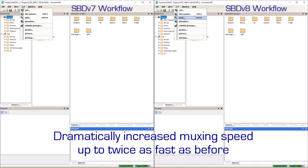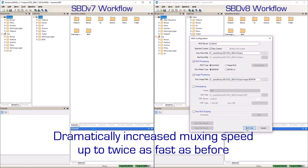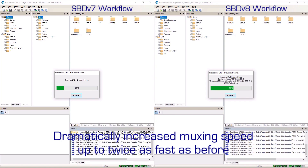Yet another great Sonarist BD version 8 feature increases productivity by providing faster project muxing. This sped-up benchmarking video demonstrates a dramatically increased muxing speed that is nearly twice as fast as the previous version of Sonarist.